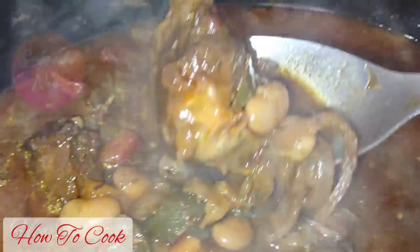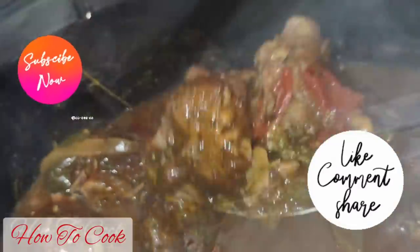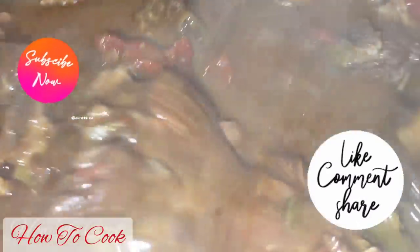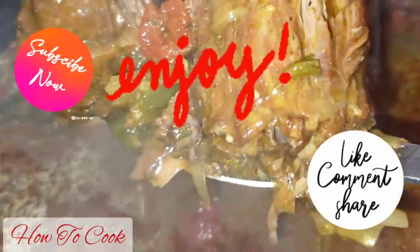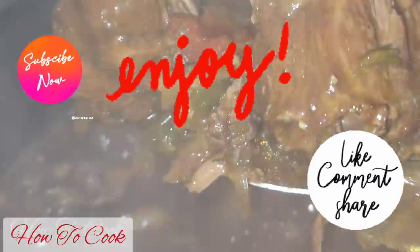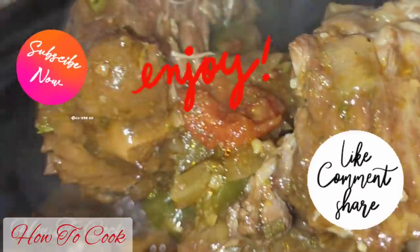Look at that — perfection! An hour later, our turkey necks are cooked nice and tender, filled with nothing but delicious flavor. I served it up on white rice and everyone loved it. Make sure to enjoy the recipe and share it with all your friends and family. Leave me a comment telling me what you want to see me cook next, and as always, from my kitchen to your kitchen — enjoy!